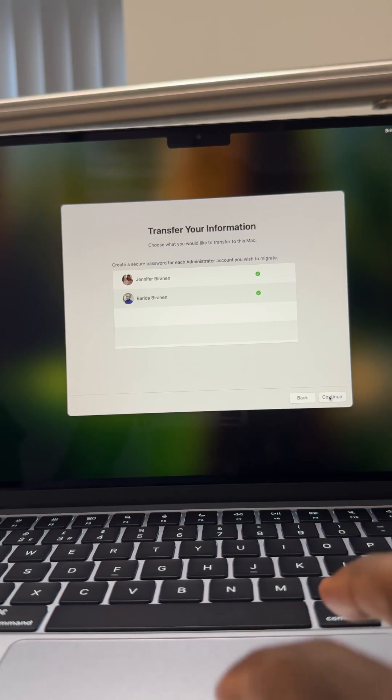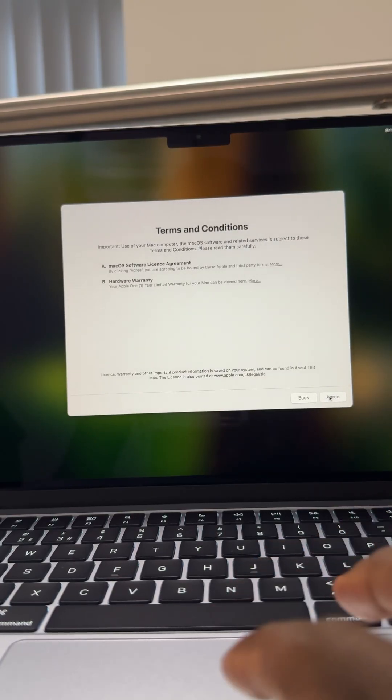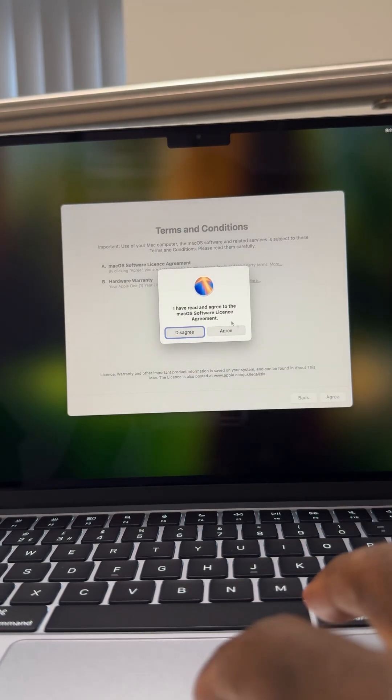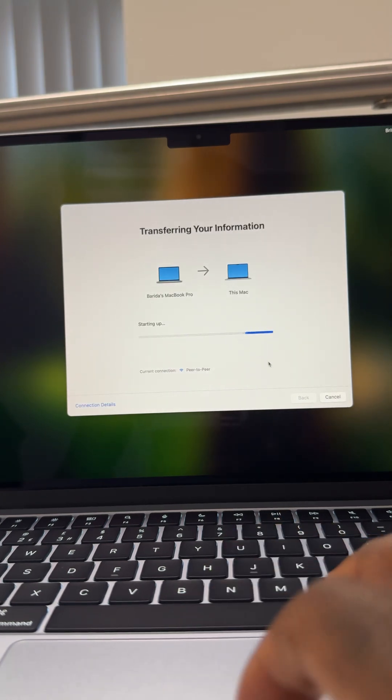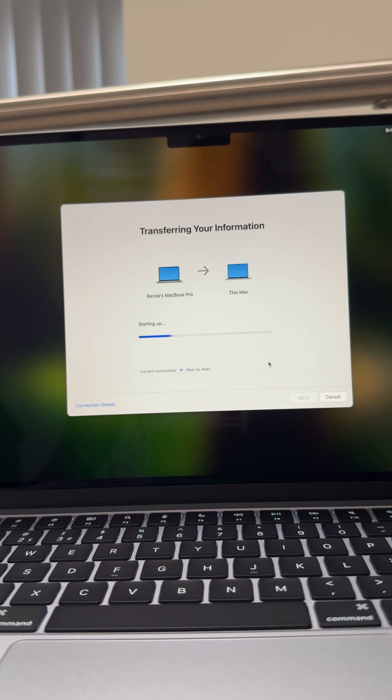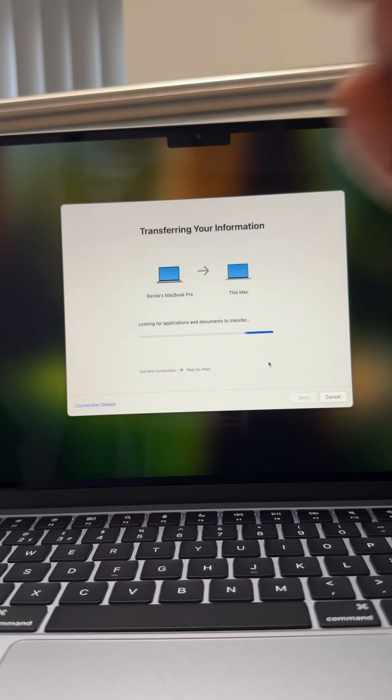Enter your password and hit Agree. The migration should start. It will take a while depending on how many files you have, as the old computer migrates to the new one — so just give it some time.